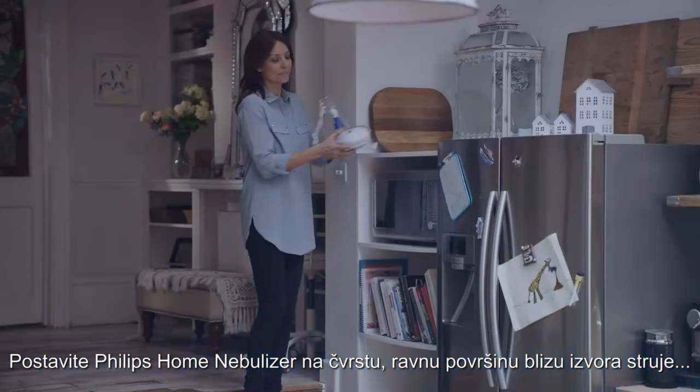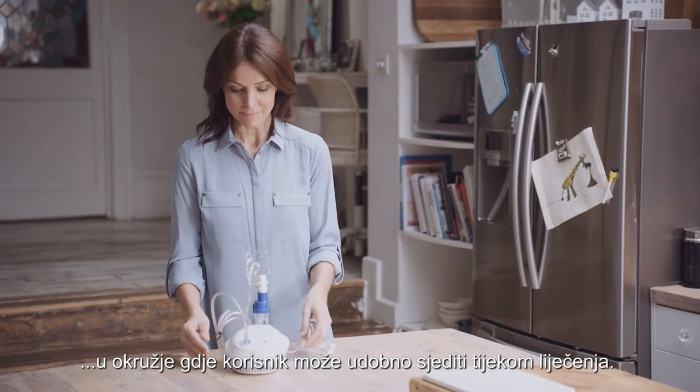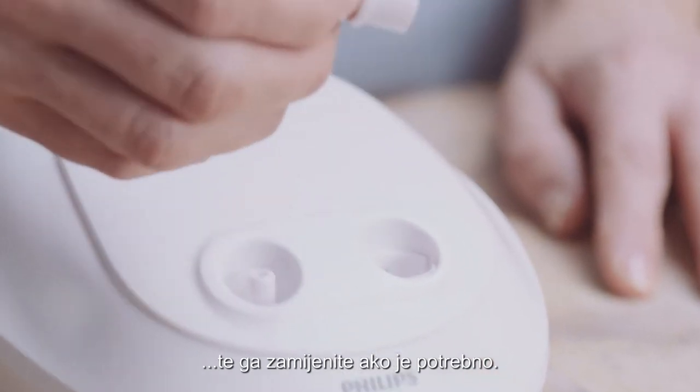Place the Philips Home Nebuliser on a firm flat surface near an electrical outlet in an area where the user can be seated comfortably during their treatment. Check that the filter is not clogged, dirty or wet and replace if necessary.